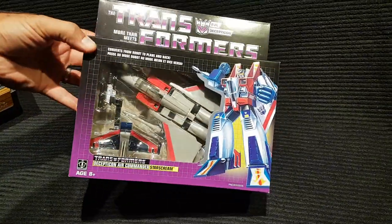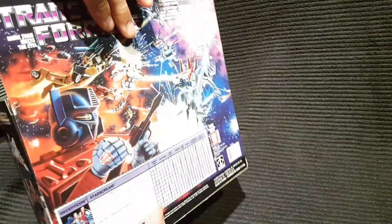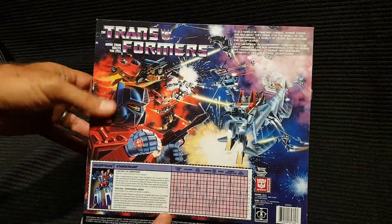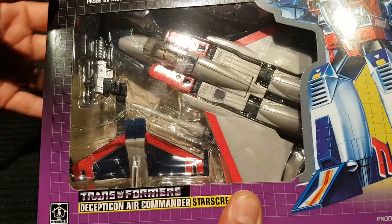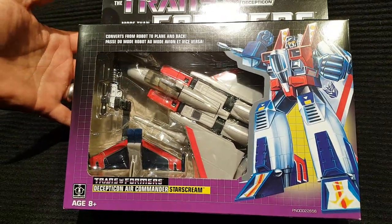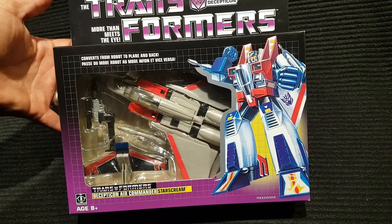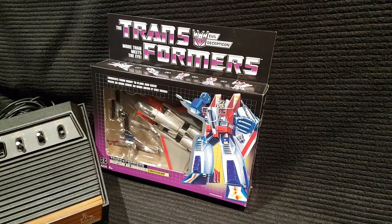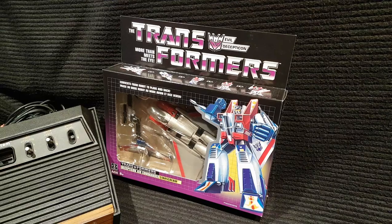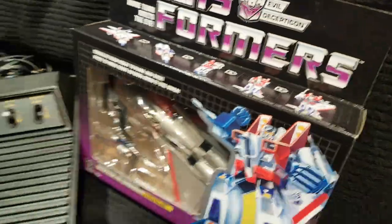I also managed to find one of these — actually I picked up two. This is the G1 Walmart reissue Starscream that's just come out, just on the shelves. As you can see, it's very similar to the original G1 packaging. It does have the flap with the box window, unlike some of the previous releases over the last few years. I'll do an unboxing video in the near future. This is only at Walmart. The price is around 50 bucks — I think it's worth it for a G1 figure. There's actually metal in it too.